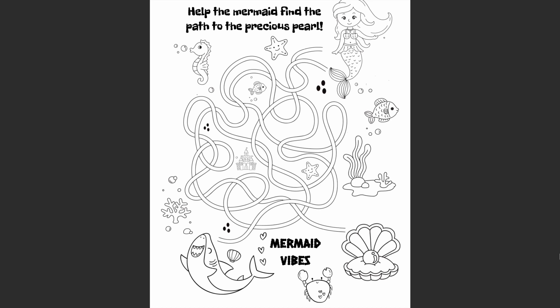Welcome to my channel. My name is Caroline and in this video I am just going to be showing you me creating this maze puzzle page, a mermaid vibes maze.